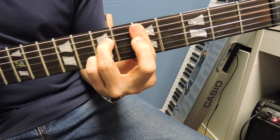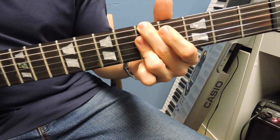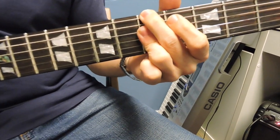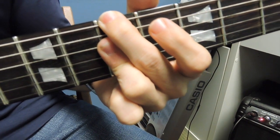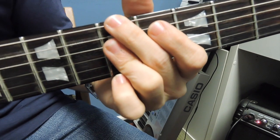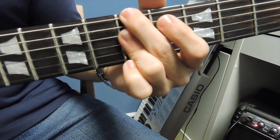Another way you can actually play it is barring the D, G, and B string with your ring finger and having your second finger on the root on the fifth fret. And we're deadening the A string, so it's just going to sound like this.